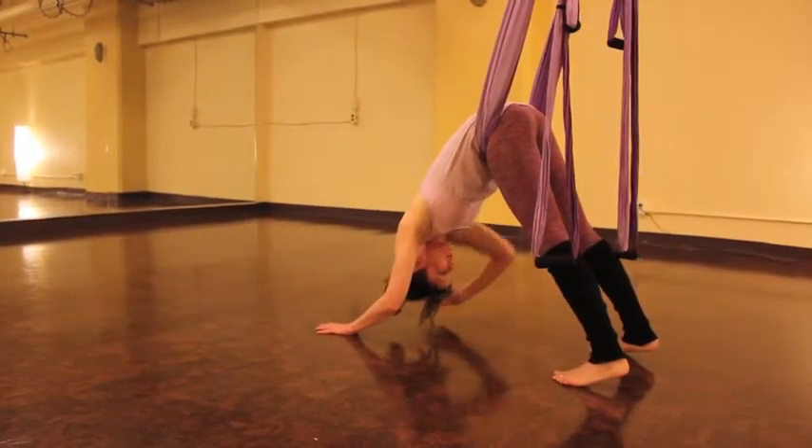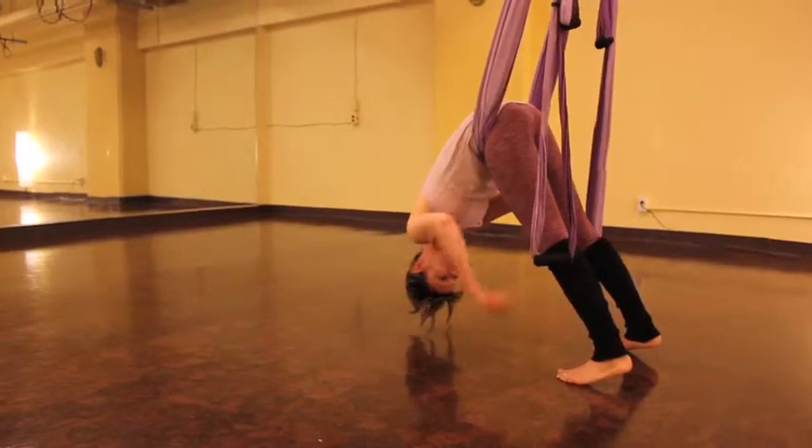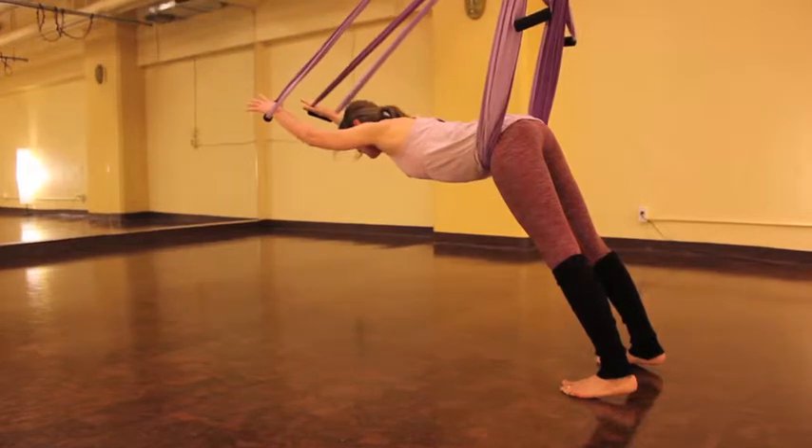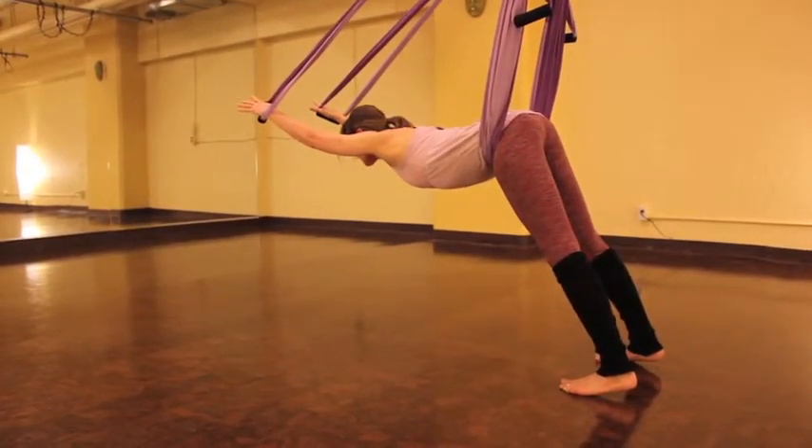Now you're going to see these handles just below your knees. Take a hold of them and extend your arms towards the mirror, and let's come into a nice stretch here and just reach.